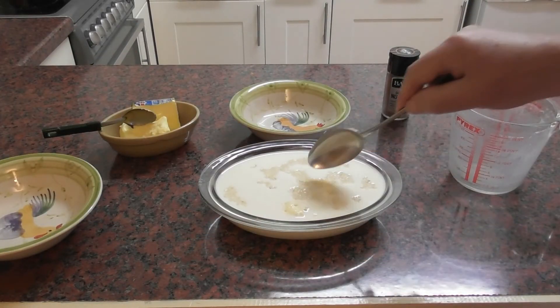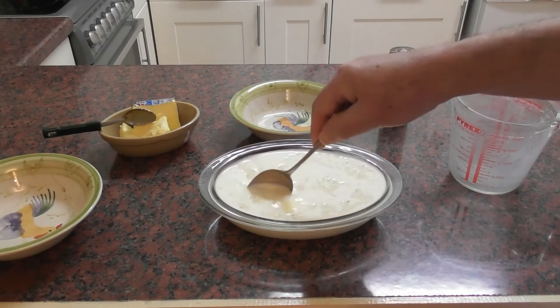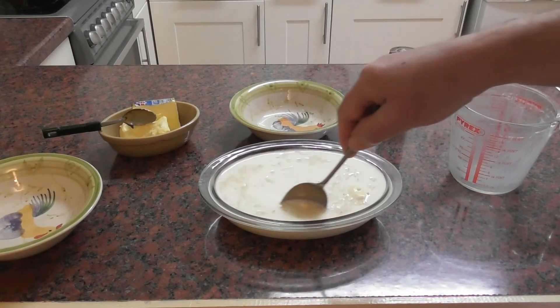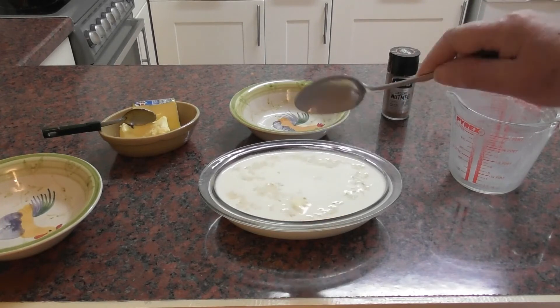And then all we're going to do now is stir that all together. I think I might put this on a baking tray because I think otherwise we might end up with it all going absolutely everywhere.